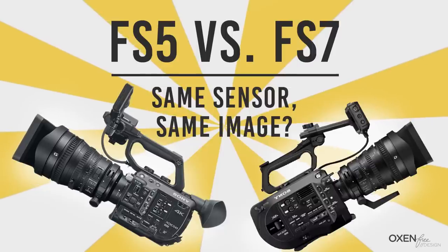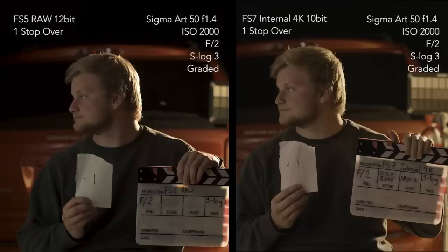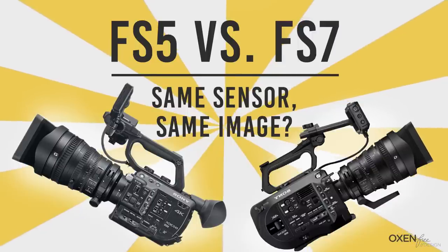I won't guarantee that our tests are the most scientific, but we did our best to keep all the variables the same. Both the FS5 and the FS7 were on tripods right next to each other, set to S-log 3, ISO 2000, and switching the same Sigma Art 50 lens between them. We'd change the aperture from f/1.4 to f/5.6 to change the exposure stops from 2-under to 2-over. With all that being said, here are the tests.